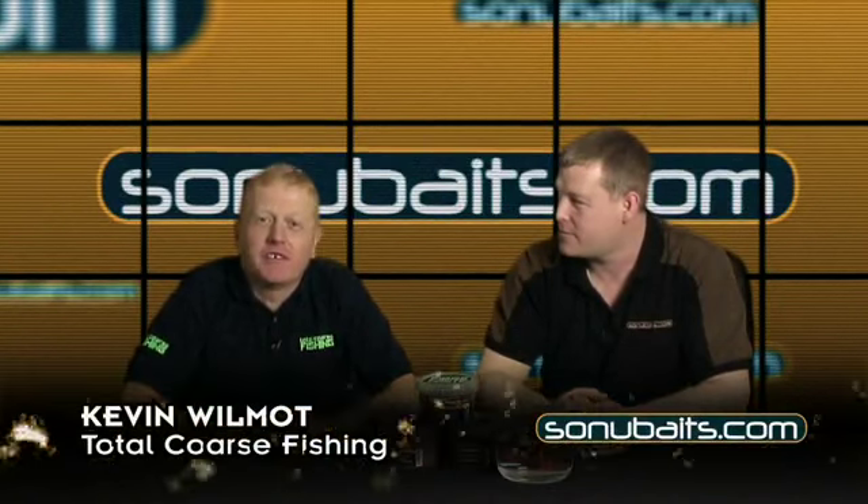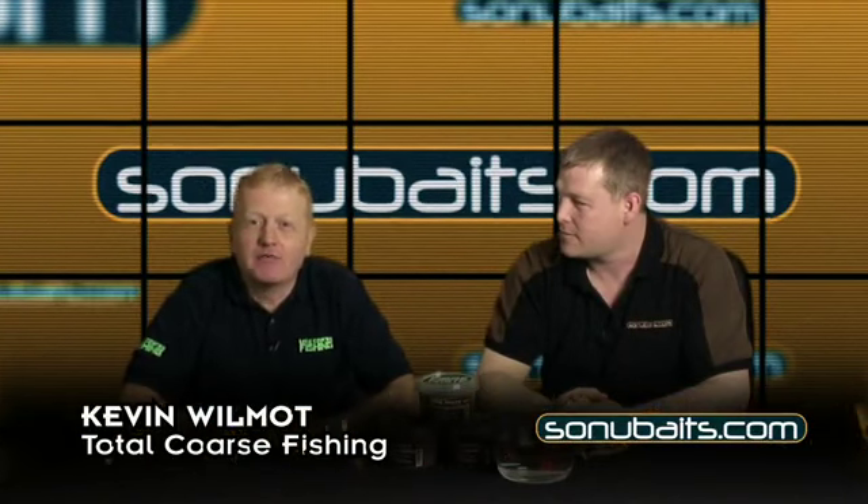Hello and welcome to Total Coarse Fishing TV. I'm joined today by Ian Day from Sonu Baits.